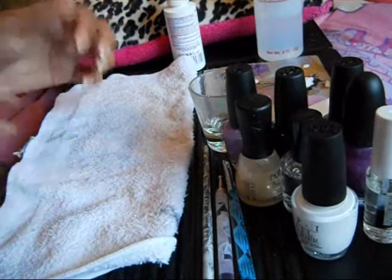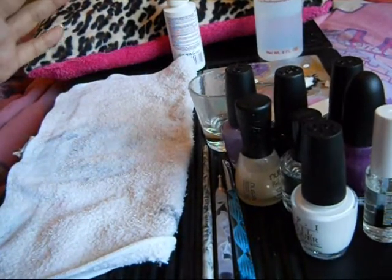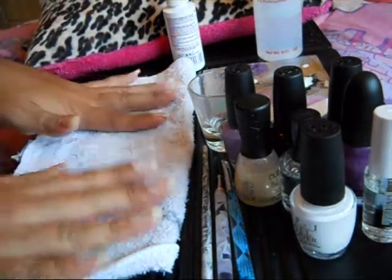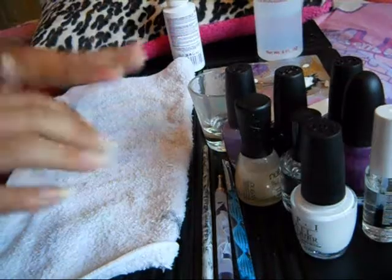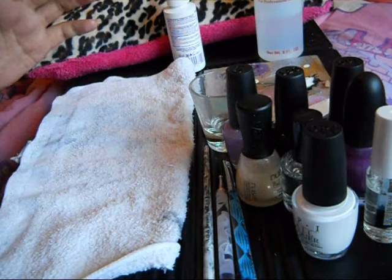Hey guys, it's 4EyedPanda. Today I'm making a tutorial for those butterfly nails that I had before. There should be a picture that you should be seeing right now. I'm going to be doing a tutorial for those as requested. And here we go.